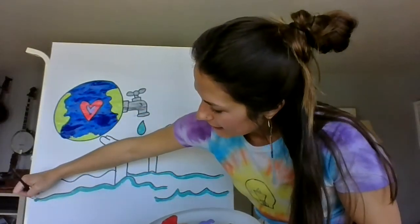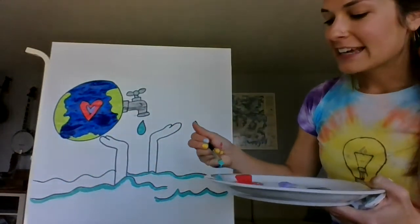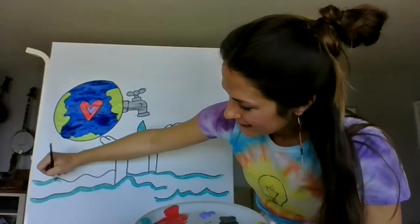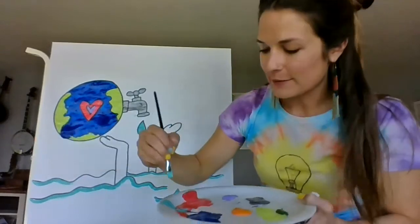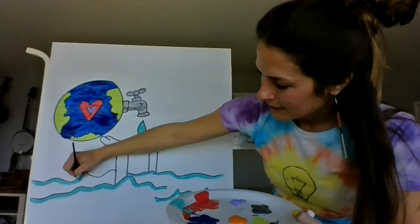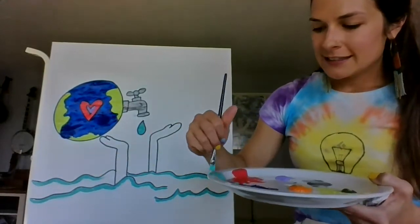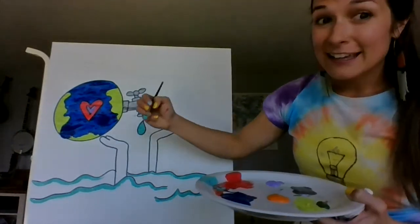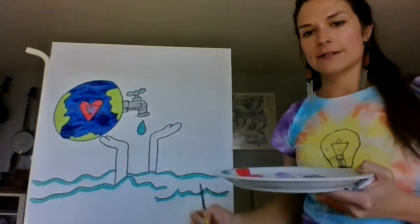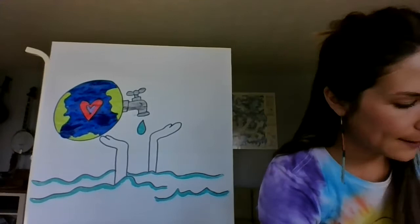If you're in another grade — not fifth grade — and you're doing this, can you have your parents email me your paintings if you want? I can put them all together in a Google Slide so we can feel even more connected and share artwork together. That's only if you feel comfortable — if not, keep it for yourself, frame it, mail it to your grandma, whatever you want to do.